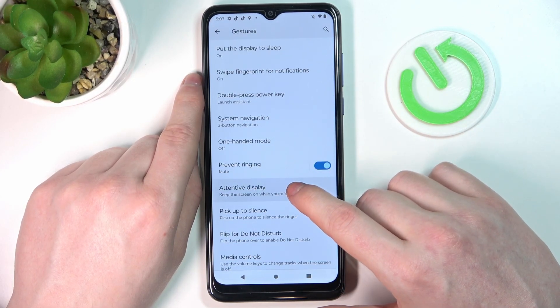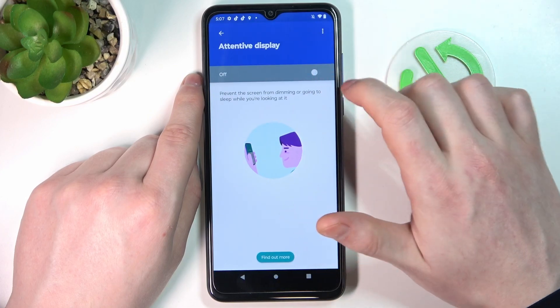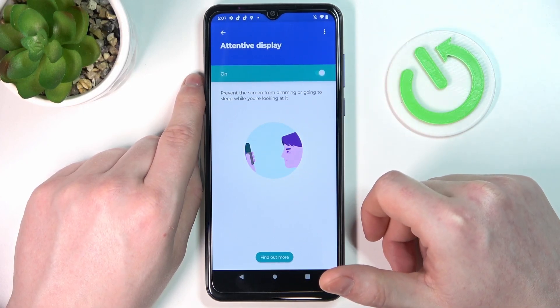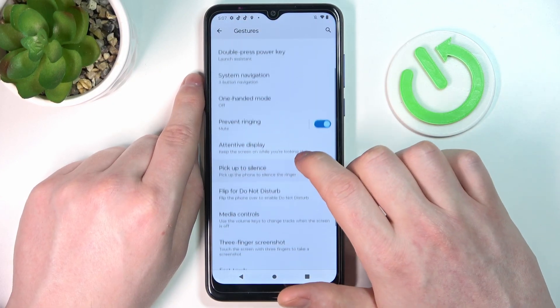Next is 'attentive display.' If you enable it and keep looking at your screen or camera — because the camera needs to detect your face — your phone will never lock. That feature doesn't work on the lock screen.